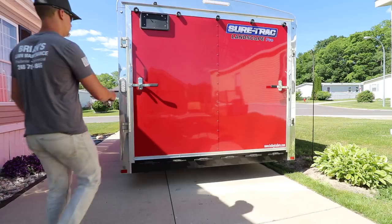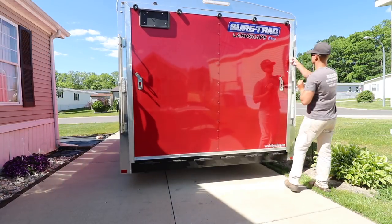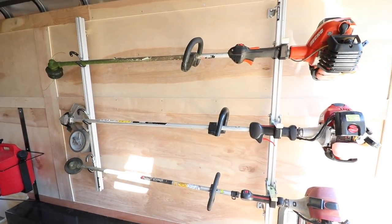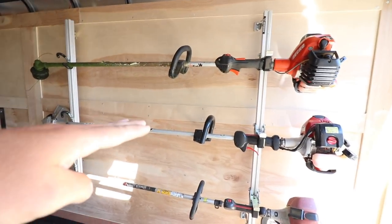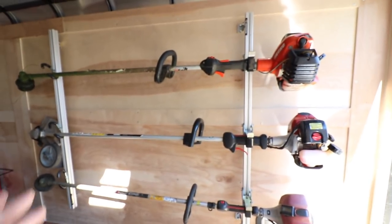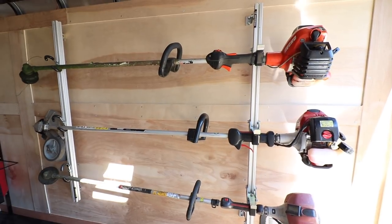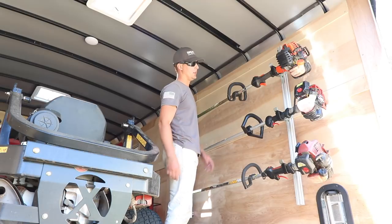Let's go install them. As you can see, this is the current rack we're using — this is the gridiron. Nothing wrong with it by any means. I just wanted something that wasn't going to have my trimmers bounce up and down. I wanted the engine mounts, I wanted the locking mechanism to keep everything closed — even though the trailer's locked up, that extra security. And I also wanted four instead of three, so we can have our second edger on here as a backup. Happy with the gridiron that came with the trailer, but definitely excited about upgrading. Let's take our trimmers out and get this rack off the wall.